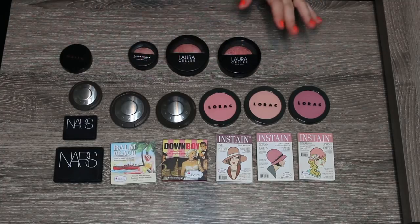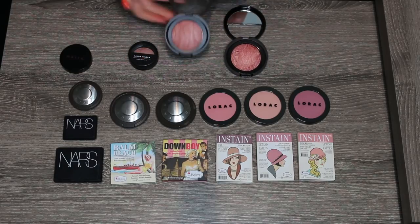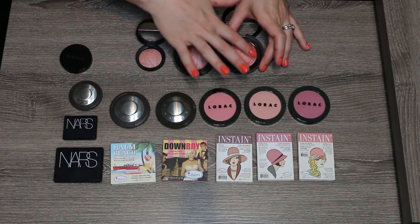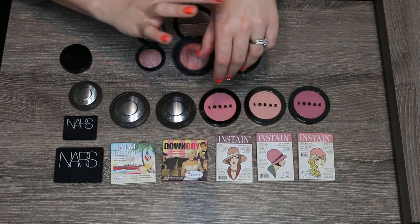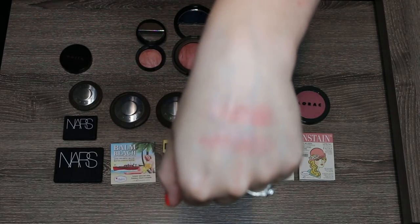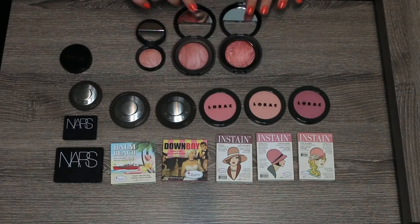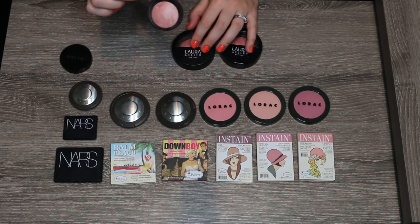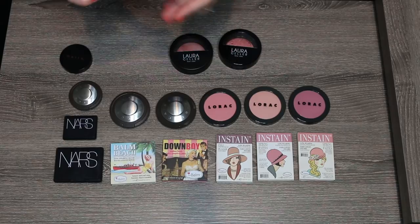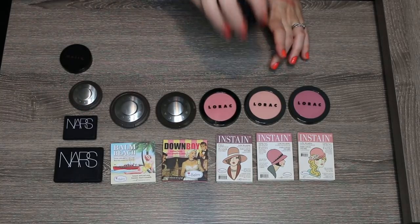These are Laura Geller blushes — Tropic Hues, which I just picked up, and Pink Buttercream, plus a Baby Pink Buttercream. These are part of their baked line but unlike a lot of baked products, these are incredibly creamy. Pink Buttercream is probably my favorite shade of the two, but Tropic Hues is that really pretty peachy gold color that's great in summertime. I know I want to keep these two, and at the risk of being ridiculous I'm also going to keep the little baby size because it's one of my favorite blushes and I will absolutely take it when I travel. Unfortunately all three of these are staying.